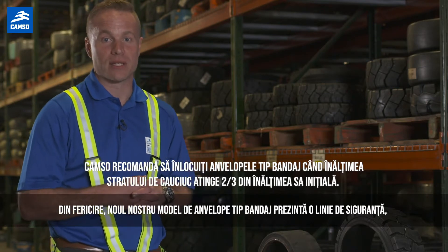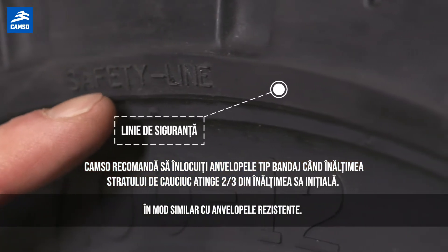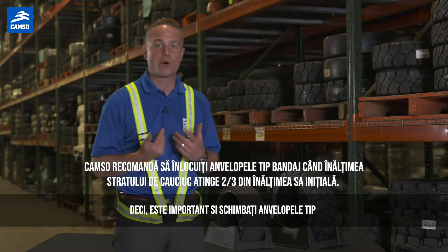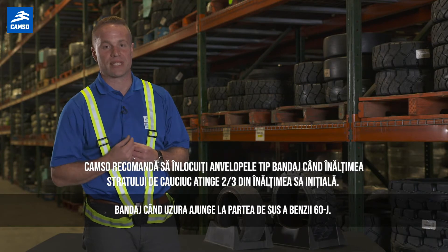Luckily, our newest press-on tire solutions offer a safety line similar to our solid resilient products, so it is important to replace your press-on tires before it reaches the top of the 60J line.